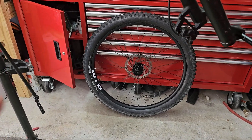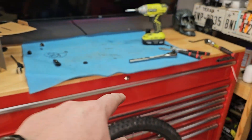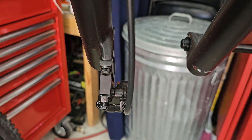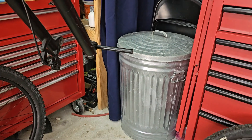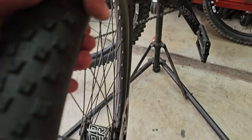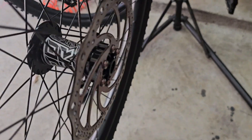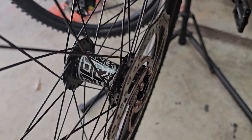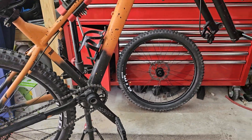For the front wheel, since it's 15 by 110, we're going to need spacers. I was able to find the side ones and already put one in, but I couldn't find the actual spacer for the disc brake, so I went into my shed and found one. I'm going to take the disc brake out, use that spacer, put it into the new one, and we'll be good to go.